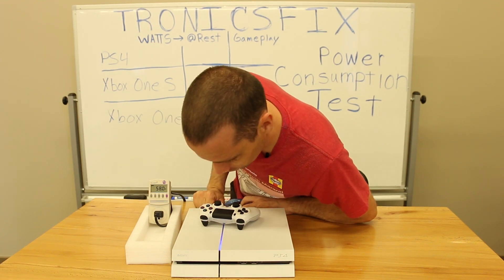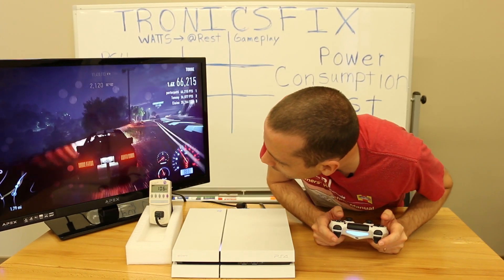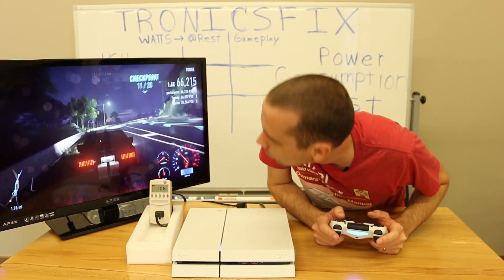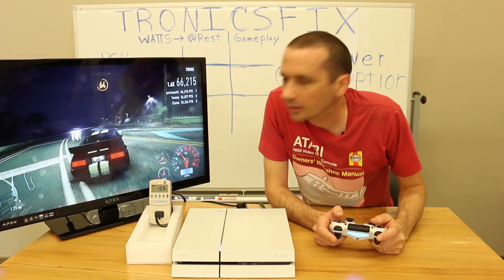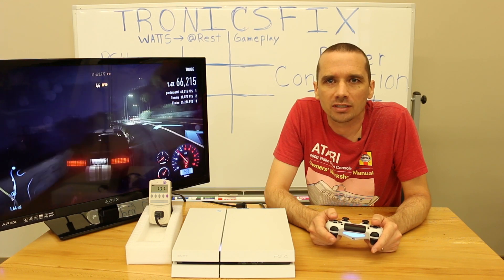57 watts currently when it's just starting up. Taking a measurement right in the middle of gameplay — it's at 108, 106, 104. I did see it as high as 116 just a minute ago while I was playing, so we're going to call that the peak at 116 watts.